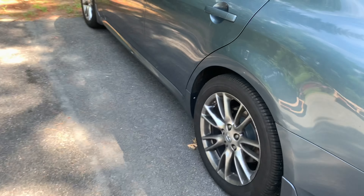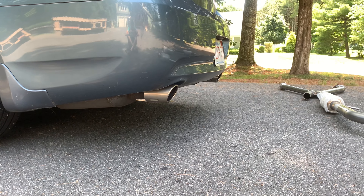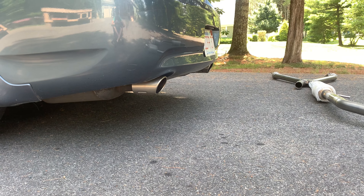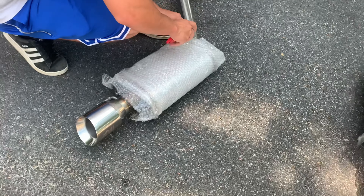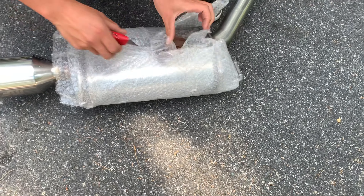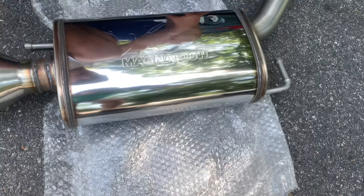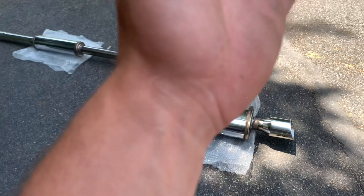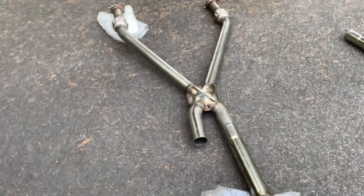I'm gonna unwrap it, show you what's up with it, and we're gonna start taking off the old exhaust and putting on the new one. Opening up the exhaust right now — it's all stainless steel. Oh yeah, look at that, beautiful Magnaflow full exhaust system. It's a dual exhaust, cat-back, with all custom Magnaflow exhaust resonators.